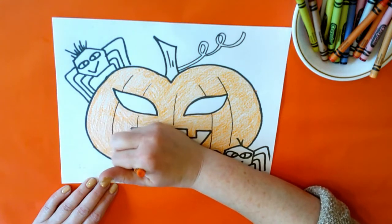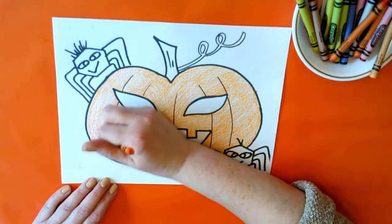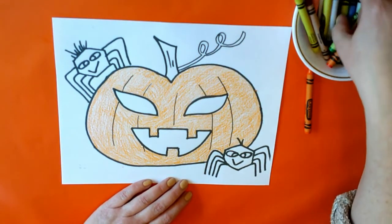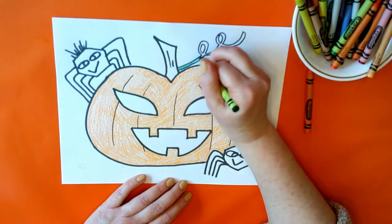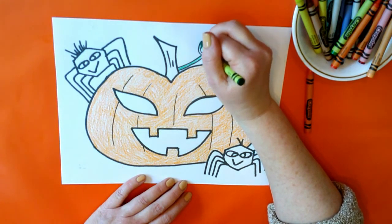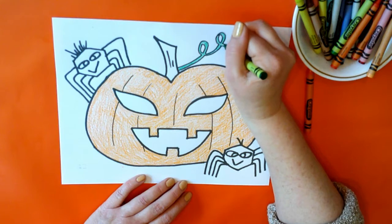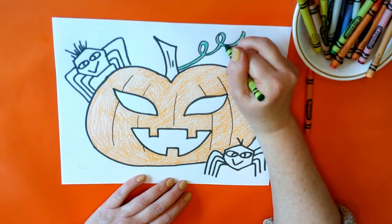What do you want to color next? Maybe we should do the vine and the stem. You know, pumpkins grow on a vine. All right, all done with the orange! Let's color this stem right up here green — we'll do a dark green. It's kind of small so you've got to be careful. A little bit more on the bottom — there we go, looks good!